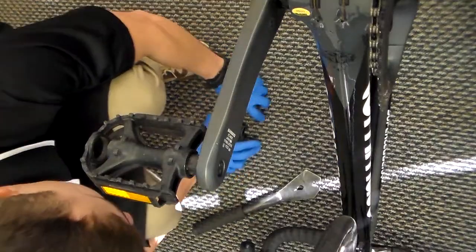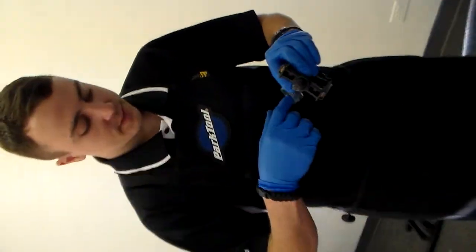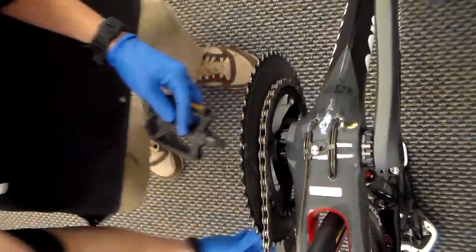Now I'm going to show you again with the right pedal. I'm going to come around to the drive side — we call this the drive side because it has the entire drive train of the bike. Got my grease.